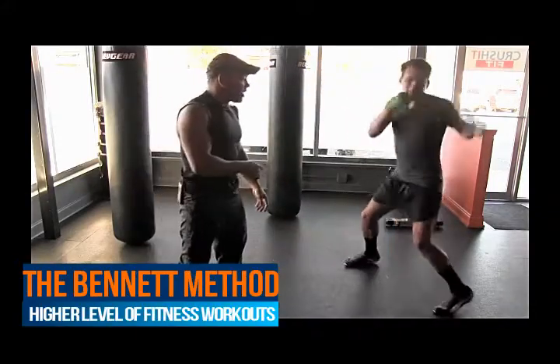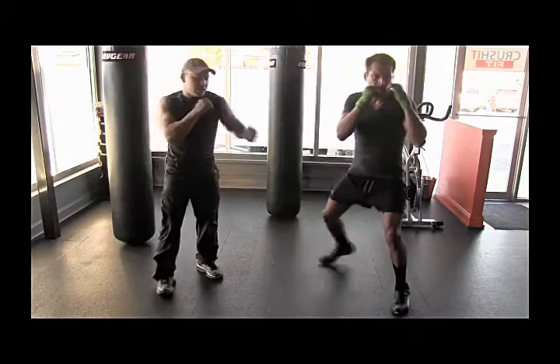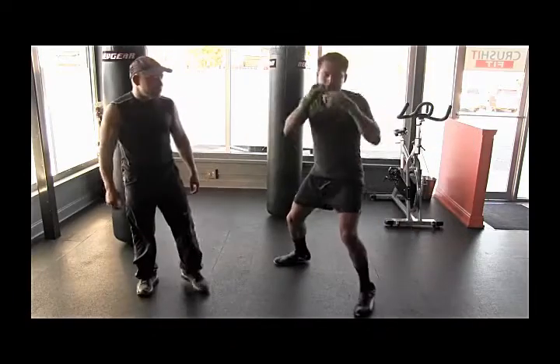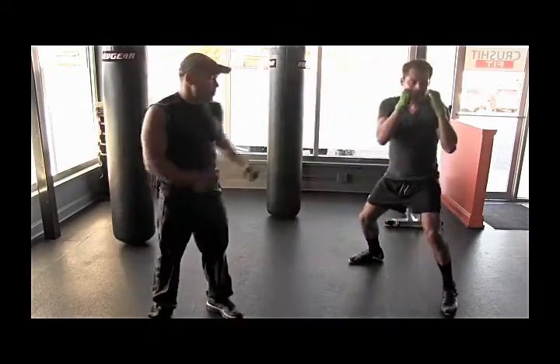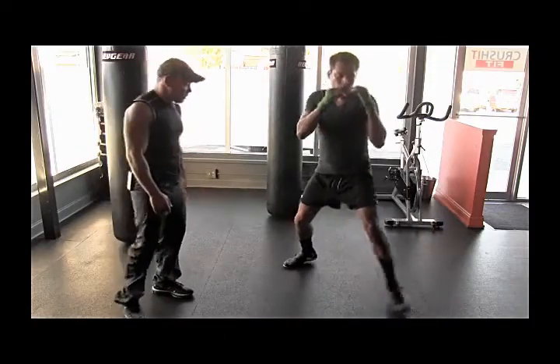You notice how when he's throwing it, he sets up — each shoulder sets up the other punch. Notice how he's snapping them back. He's loose on the punches, he's not muscling them. And he's throwing off his legs — see how he's throwing off his legs?